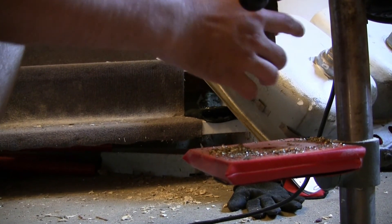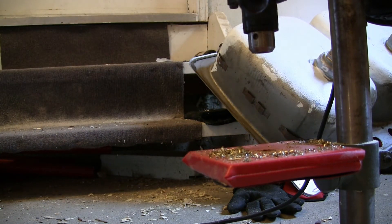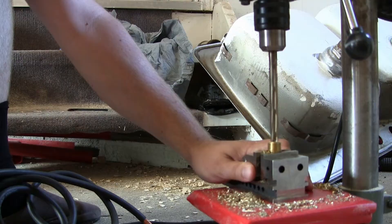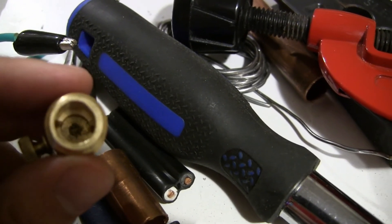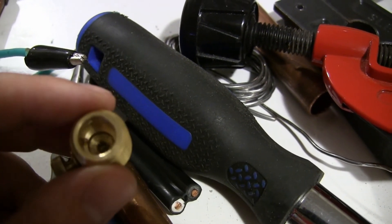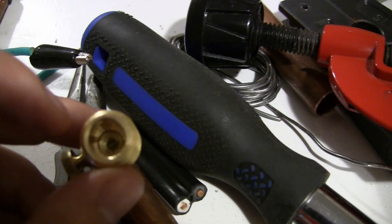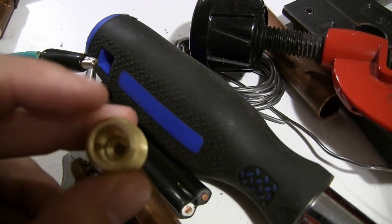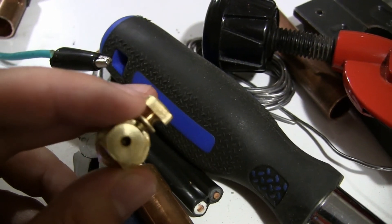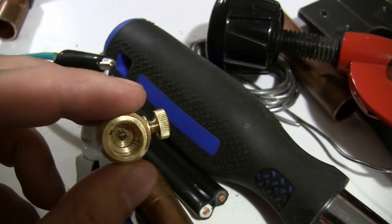I had a bit of a brain fart — what I needed was 7/64ths, not 5/64ths. My bad. I actually made a bit of a mistake: I should not have gone all the way through with the 7/16ths bit. It'll make soldering much harder now because if I get tin in there it's going to be really hard. If I'd only made the hole from the top first, or waited until after soldering before making it, this would have been quite a bit easier.